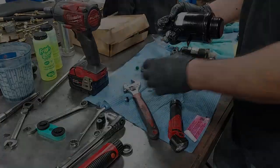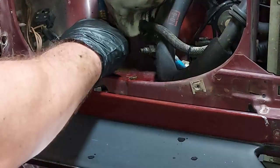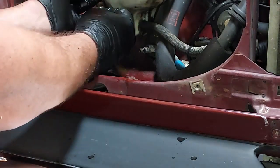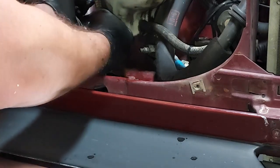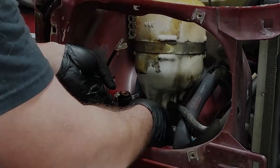Now we want to get some replacement o-rings to put on the lines in the car. There's the line to the expansion valve, and there's the line to the condenser. We're going to put new o-rings on those lines to seal into the receiver dryer. Let's get the receiver dryer and put it back in here.